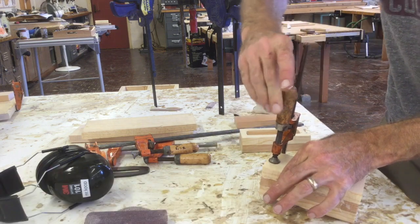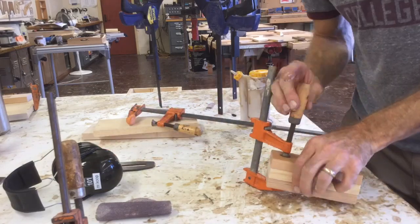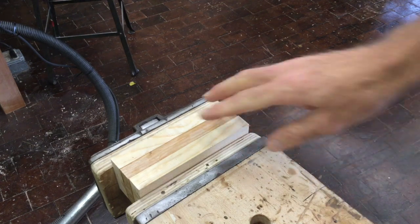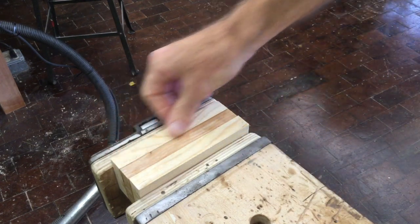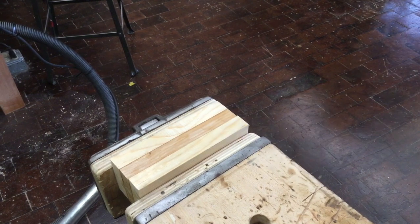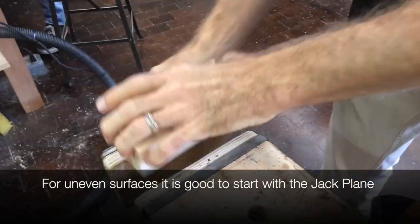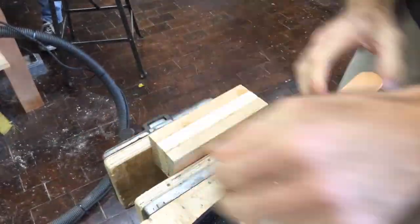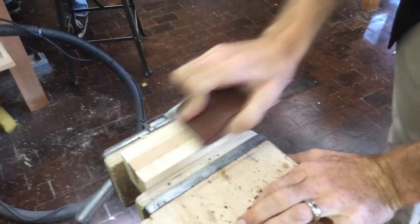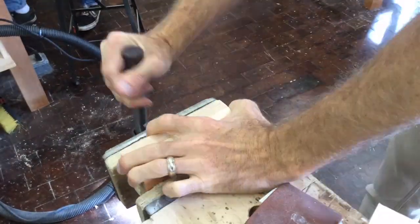Now that the glue is dried, I'm going to put my salt and pepper shaker into a vise and get it ready for cleaning up. Running my finger across, I can see there are some rough edges from the bandsaw and uneven surfaces because the glue joints aren't perfectly flush. I'm bringing the jack plane to start smoothing it out. I'm only using the jack plane on the edge grain — make sure you never use the jack plane on the end grain because it will cause issues and broken pieces. After the jack plane, I go ahead and use a sanding block to smooth out any potential cuts the jack plane may have made.